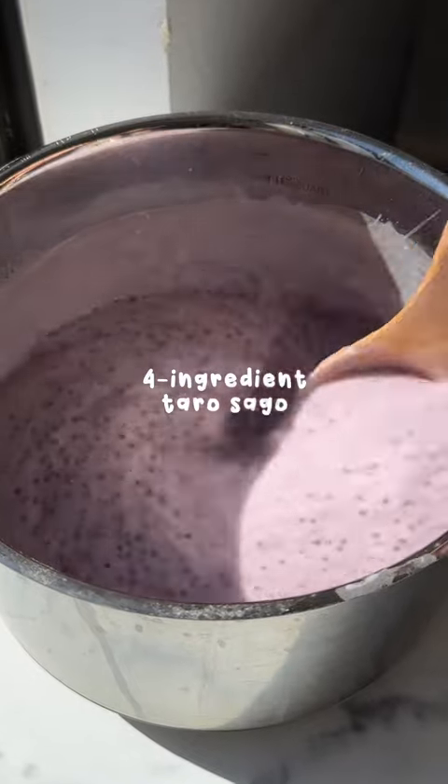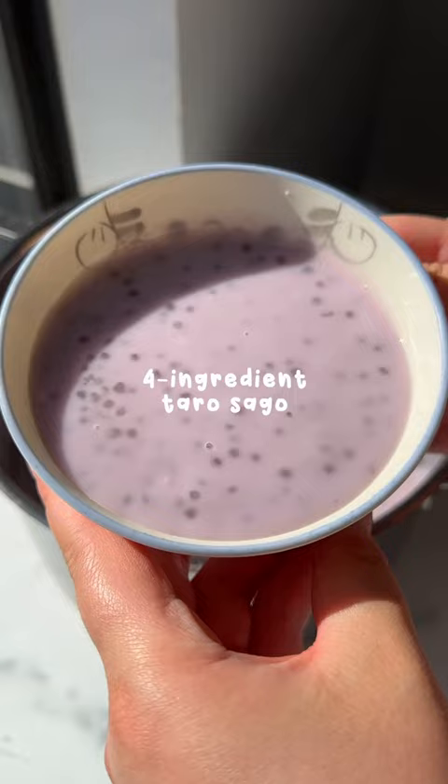I've been making a lot of cold sago desserts, but this warm comforting bowl is still one of my favorites. My mom used to make this for me growing up, and a few years ago she taught me her simple recipe that's only four ingredients.